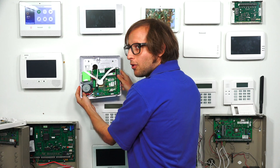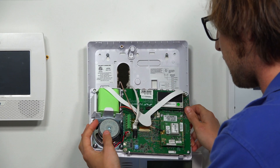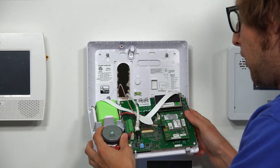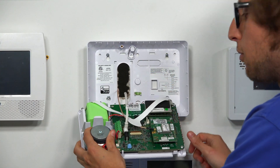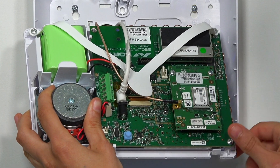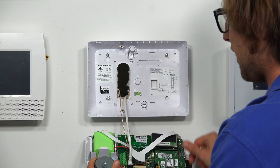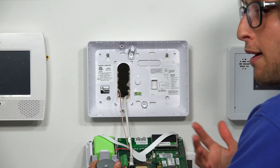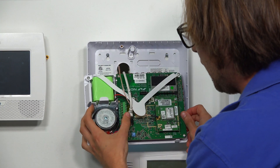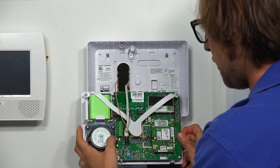So just to show you the back of it real quick — we actually have two different ways we can connect power to the system. What we did was use a Honeywell LT cable; we just used the longer portion of the cable and did a barrel connector right there. Now, to get to this you will have to open it up — it's very tough to reach through the back plate, especially if you have larger hands. This is the easier way to connect: you just connect the barrel connector into the port and you're good to go.